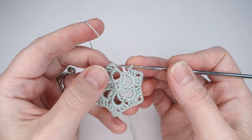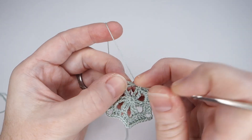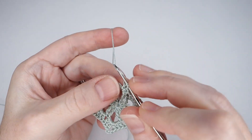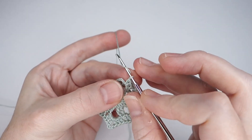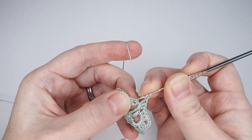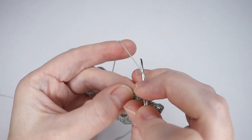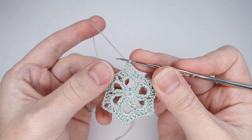After the repeats are complete, make three more double crochets in the next chain space — this will be the same space as the beginning of the round. Chain 1, then double crochet into the third chain of the first double crochet. Chain 1, double crochet, chain 1, and then double crochet into the first chain space. Round 3.